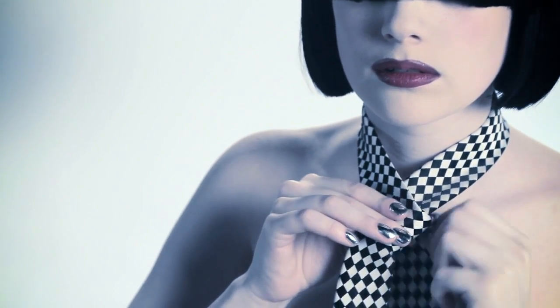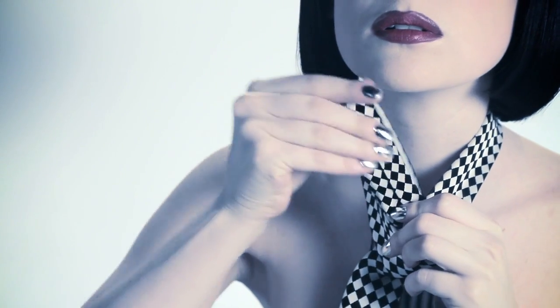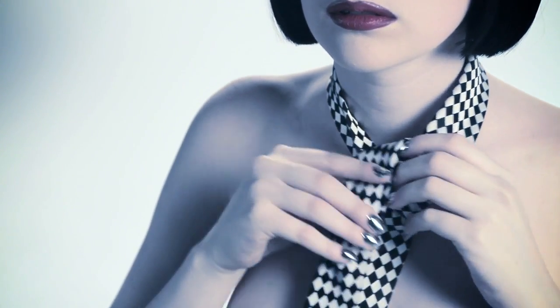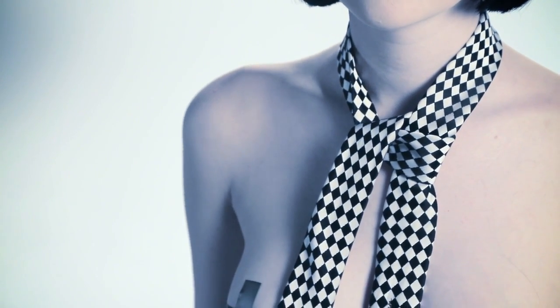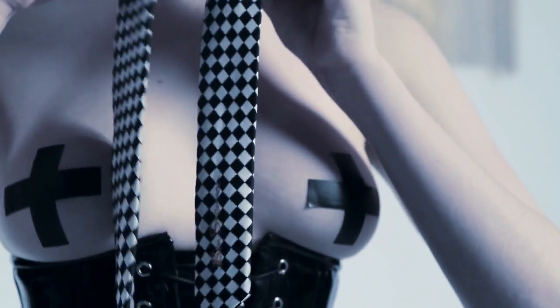Step three: left hand behind the short side and over to the right. Step four: over the middle and out to the left. And now repeat the same step on the other side.